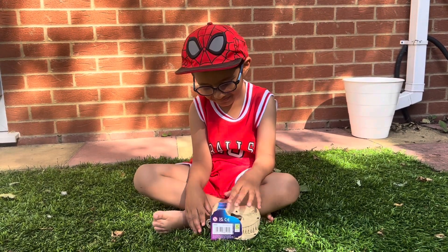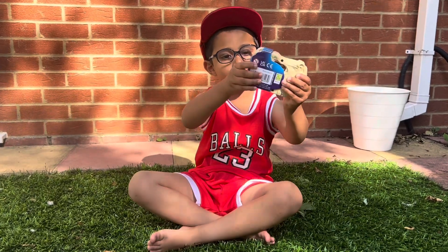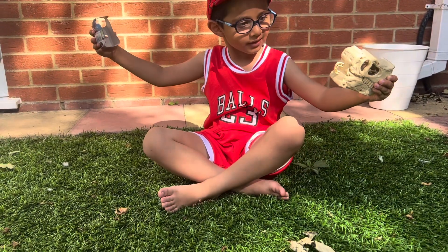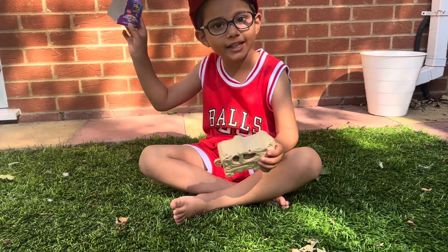One, two, three. Wow, that looks amazing! That's easy — you just slide it off. You just slide it off, and what does it say on there? Mystery Dino.